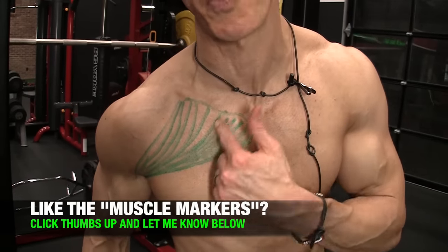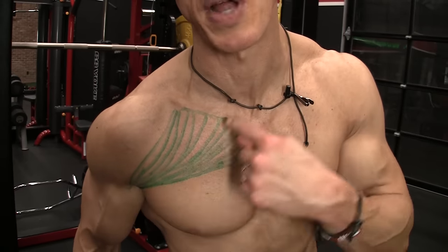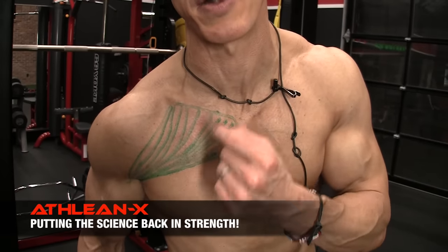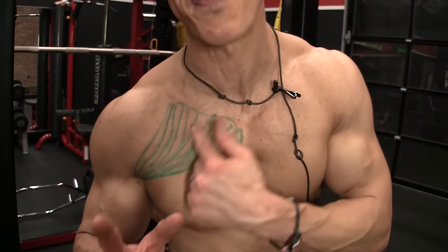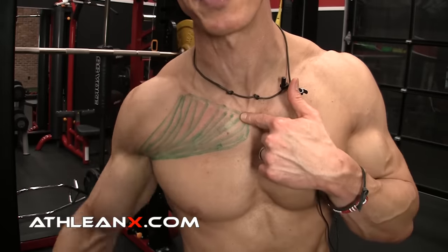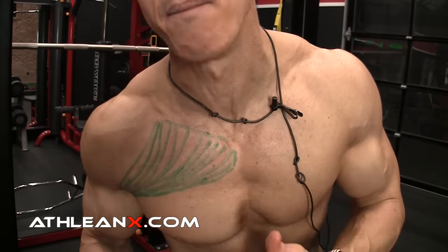You can see that the clavicular portion of the chest comes off of the clavicle and runs down in this direction — separate from the rest of the chest itself, and actually separately innervated. That allows us to target this area a little bit better than any other area of the chest. What we really want to do is follow the fibers. If we can take our arm and move it in the direction that the fibers run at this same oblique angle, then we know that we can hit this upper chest a lot more. That means we can take a strategic approach to the exercises that we do.